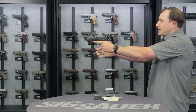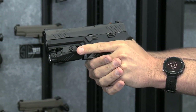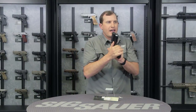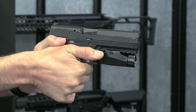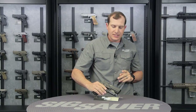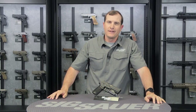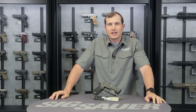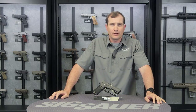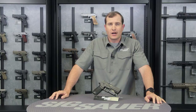A left-handed shooter has the same options. Switching over to a left-handed grip, the trigger finger can activate it, or they have the option to come up with the thumb and activate it. Using both those activation paddles, Sig Sauer has given you additional choices — press and hold both paddles at the same time and it cycles through your lumen options: 100, 200, and 300 lumens.